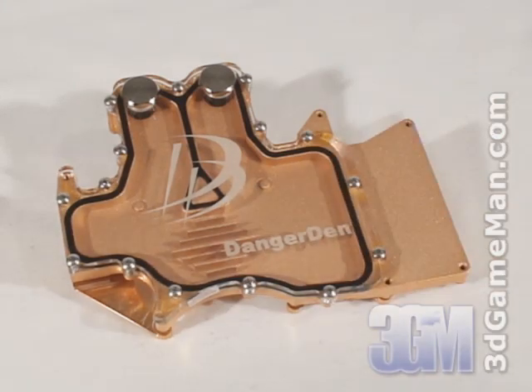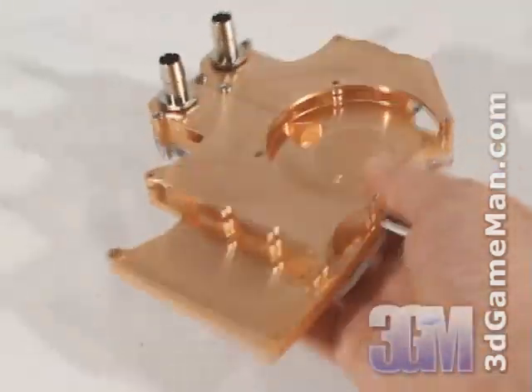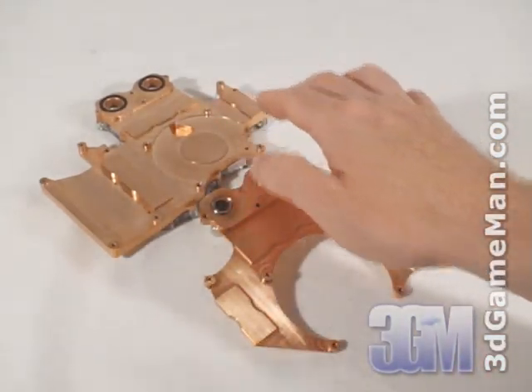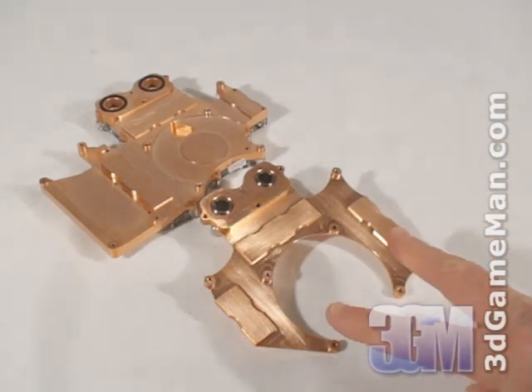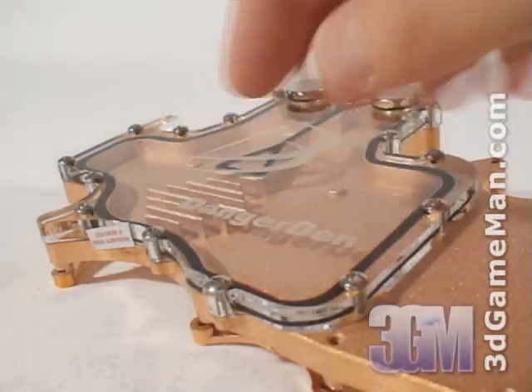Just remember when using this block not to have another aluminum water block in the same loop. This product comes with the front and back attached. Once removed, it reveals smooth contact areas on both the front and back of the water block for the GPU and the memory. Many VGA Water Blocks on the market only come in contact with the GPU and not the memory, which isn't a complete cooling solution like this product is.